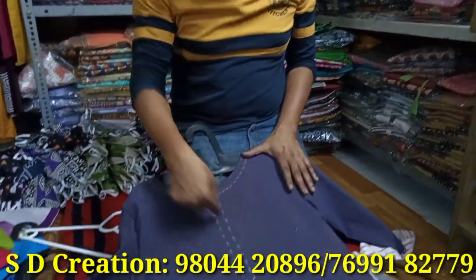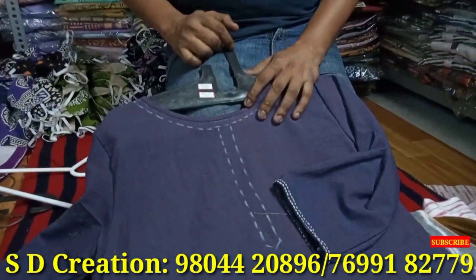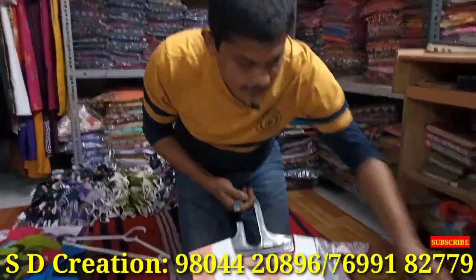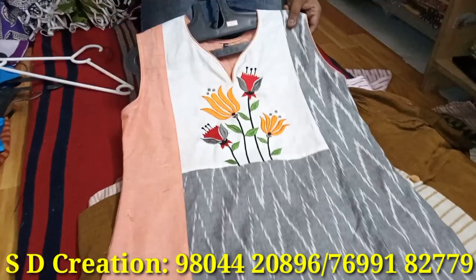Some work is still remaining on this — hand stitches are remaining. It will have hand stitches like this, and a couple of buttons will also be added. Next is khadi and 20-20 count fabric. Show the embroidery one more time — this was ordered from Bangalore through customization.